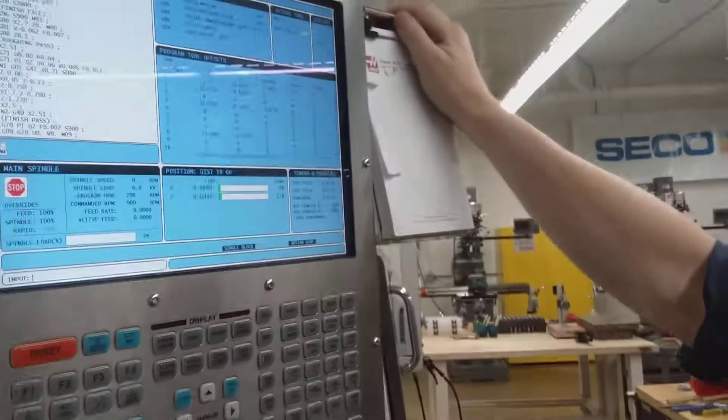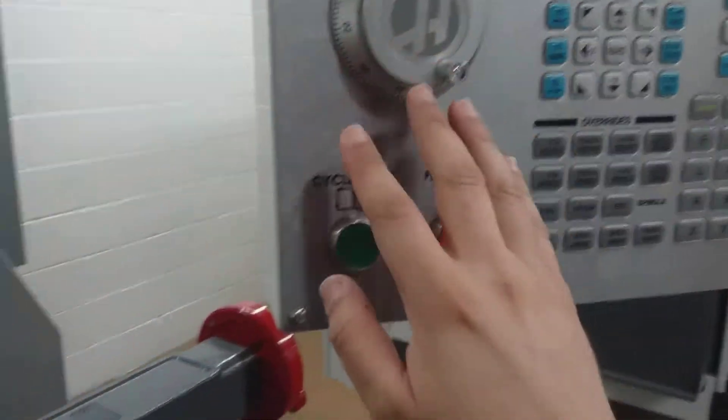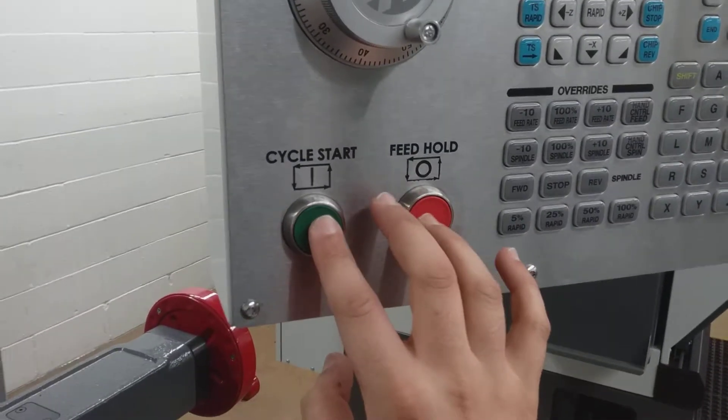There's definitely no one — that could be my hand. That's my hand right there. That's not my hand. This is my hand. So without further ado, I'm going to press the button and keep my finger on the feed hold.